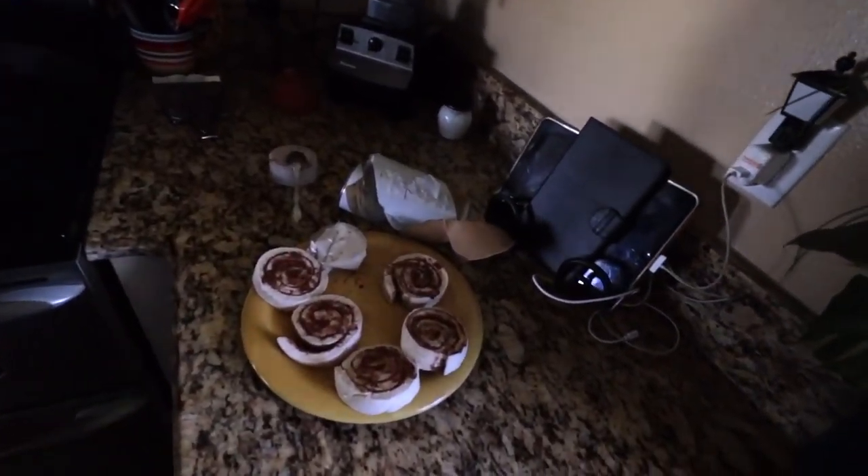Lydia's making delicious breakfast. Thank you, Lydia. Oh, look what we have over here — we're gonna have some Cinnabons.